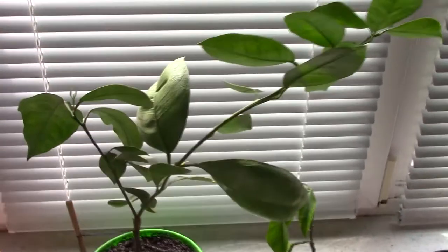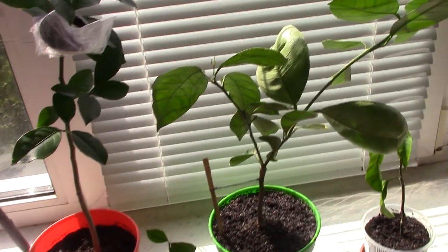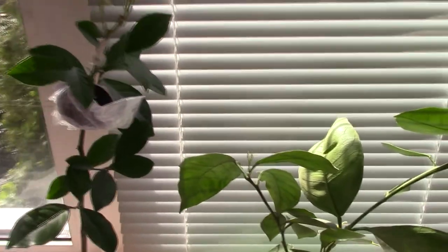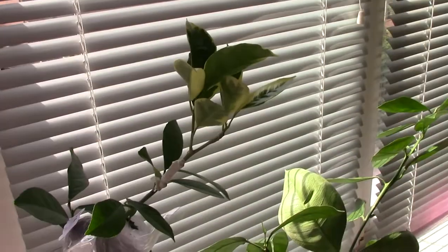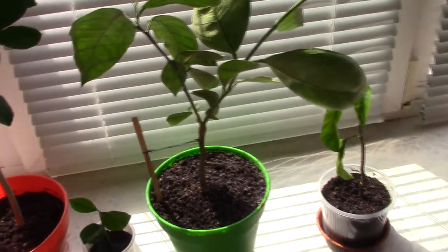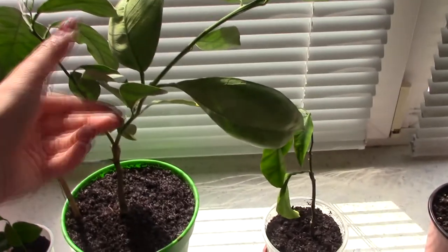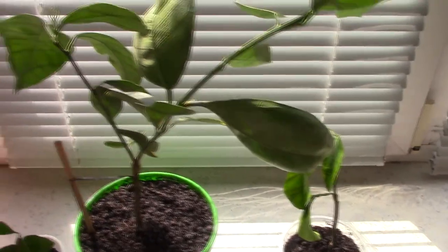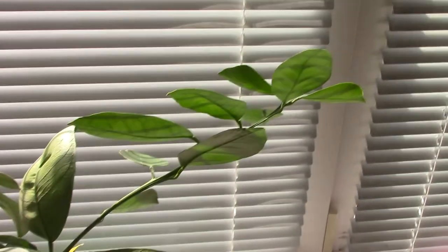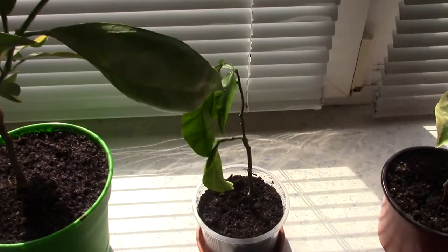Hi everyone! Today I was watering my citrus plants and I was thinking, why not show you my citrus plants? I've never told you that I have some — citrus plants have been my passion for about one year. First of all, I want to mention how I water them.